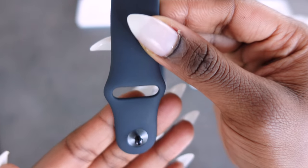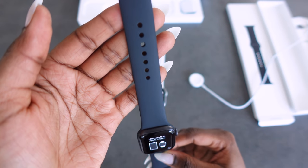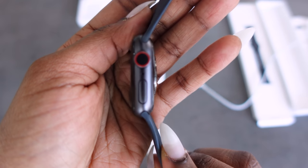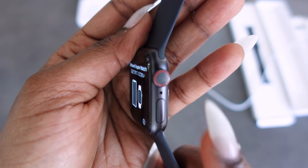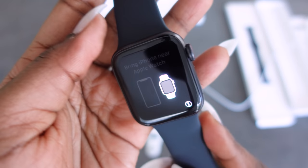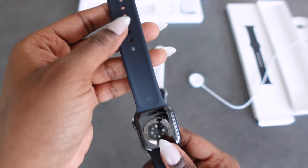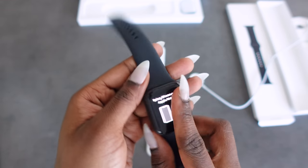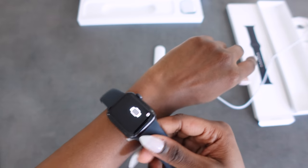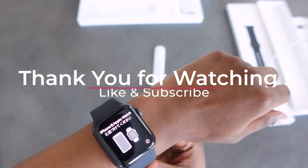Just showing you for the last time what the watch looks like — this will be the front view with the longer band, and this is the side view with the control button and other buttons for other functions. I'll have to go into more details about this, but this video is just to show and tell. And isn't that just nice? Again, this is the 40 millimeter case.